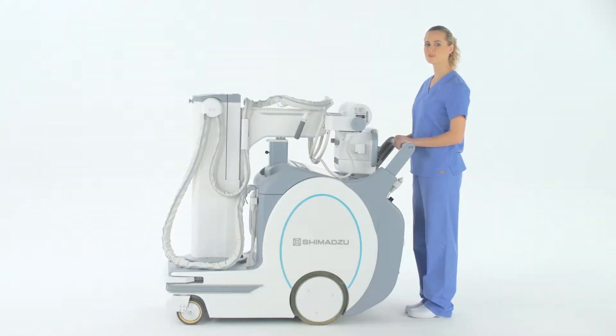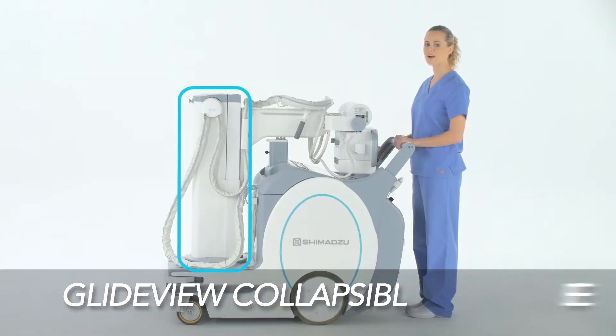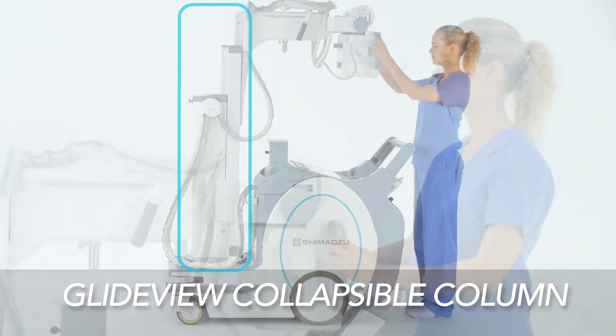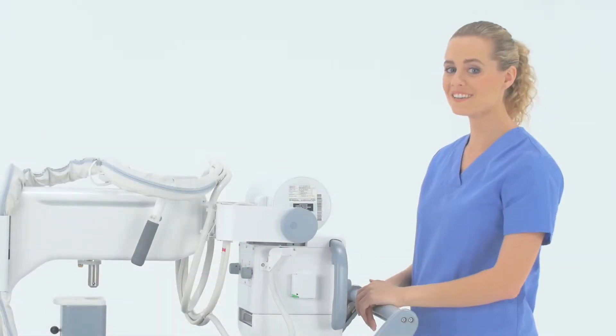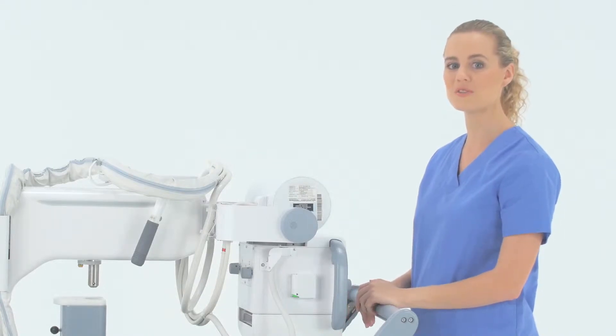One of the first improvements you will notice is the increased field of visibility over the top of the unit. This is due to the new GlideView collapsible column. Now technologists of nearly any height can enjoy a virtually unobstructed field of view when driving the unit.